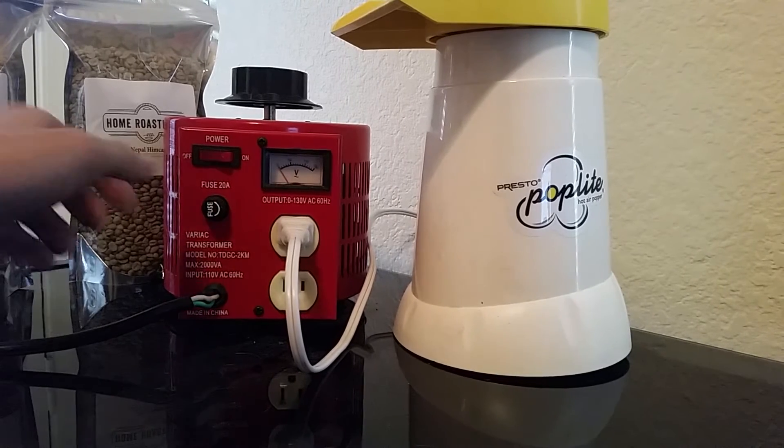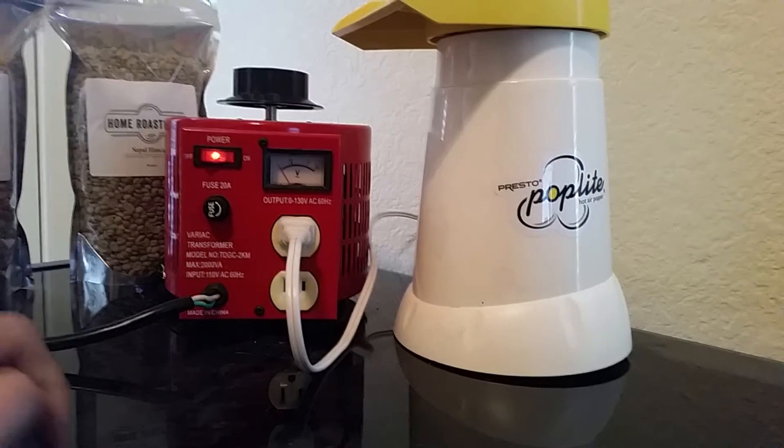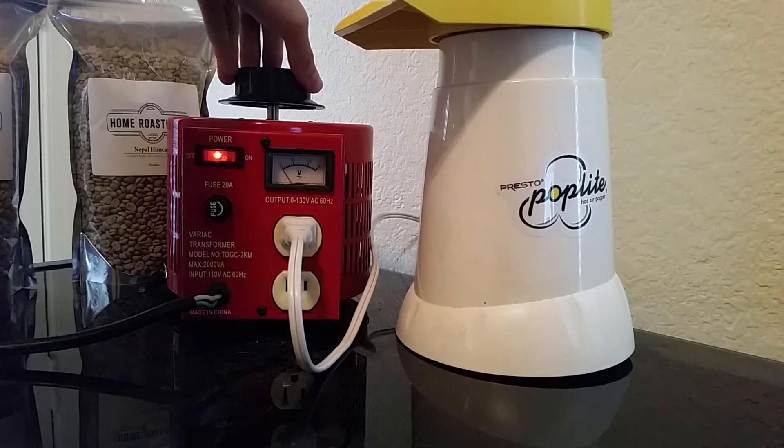We have the popcorn popper plugged into the upper outlet and we're going to go ahead and flip the switch on. Right now it's set to zero so there's no power at all coming to the popcorn popper. As I slowly turn the dial up you're going to notice the fan gets louder and in turn the heat is also going to increase.